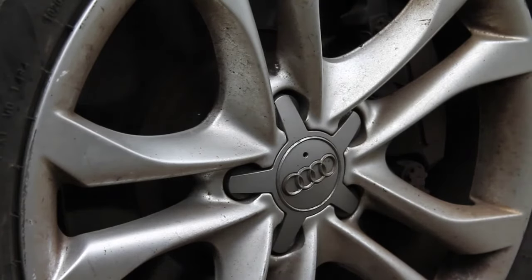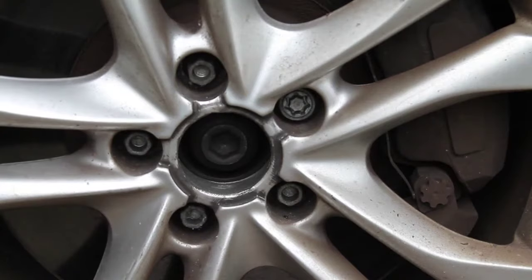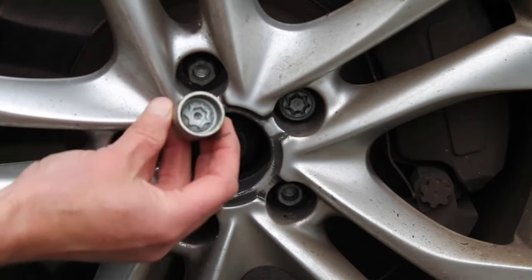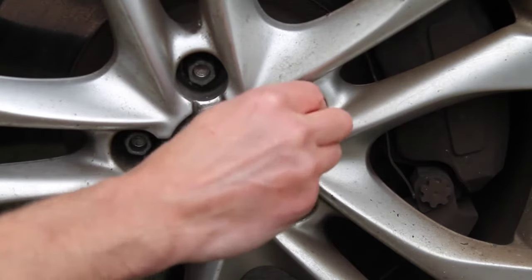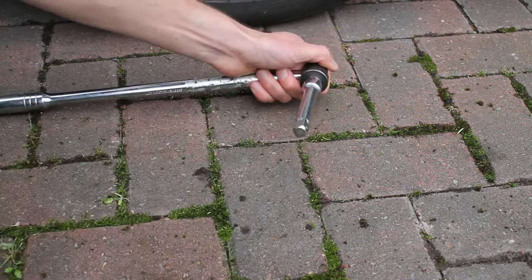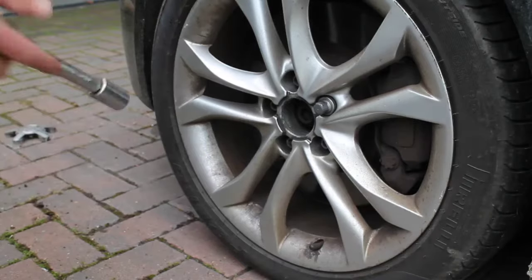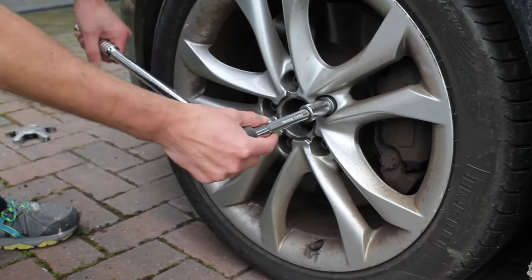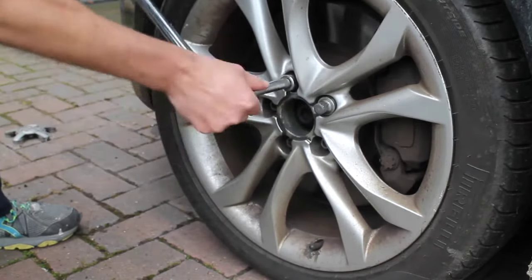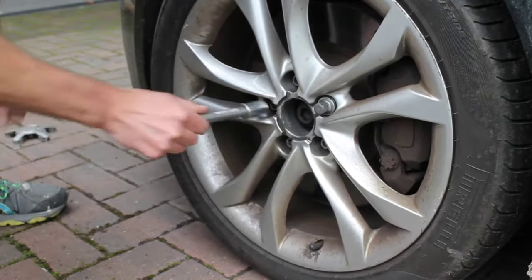Using the little hook from the toolkit, remove the centre cap, and this gives access to the wheel nuts. I like to start with the locking wheel nut first, so all we're going to do is loosen off each one. Using the wheel nut key and a breaker bar extension — in this case a 17mm socket, but you'll use whatever socket fits your wheel nuts — just break that one free first, then go around all the other wheel nuts. It's about half a turn to break them free. Remember, you're not removing them at this stage.